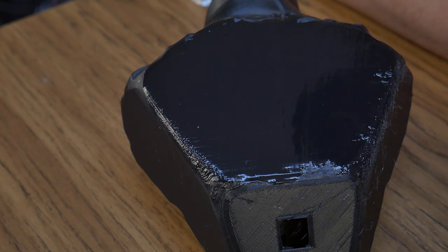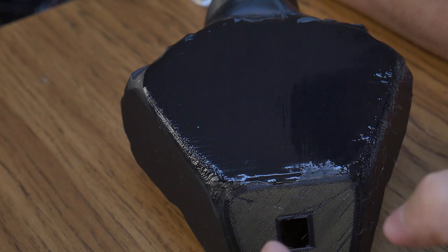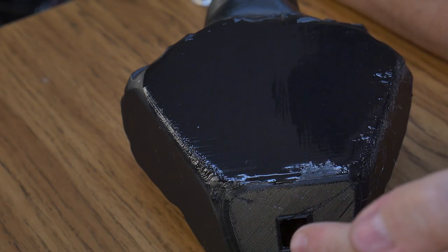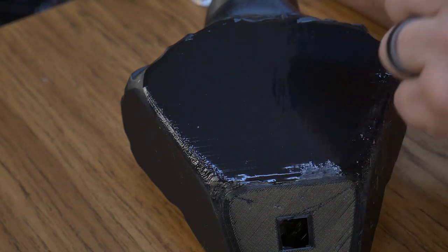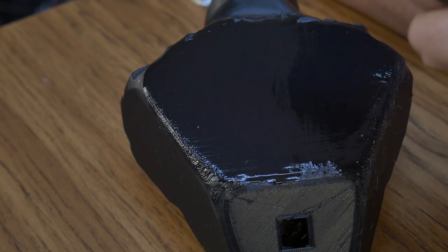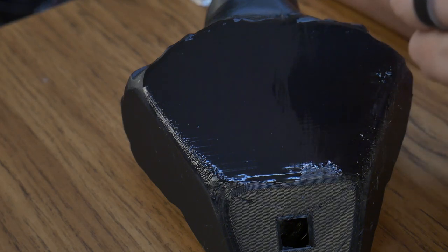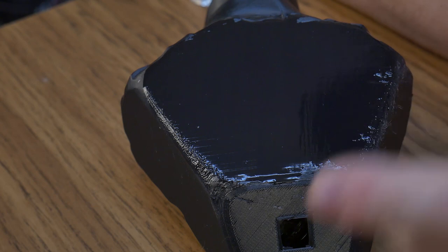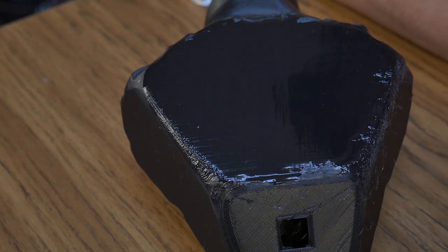Brushing on may be a decent option — it definitely made it shinier, but it did not completely eliminate the layer lines. I noticed that the areas where I was more liberal with the isopropyl alcohol ended up smoother than the areas where I brushed it all the way off. So the conclusion I can come to is that spraying on is probably going to be the best bet, and we're going to find out right now.